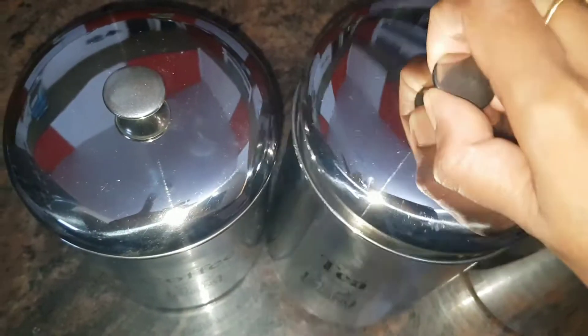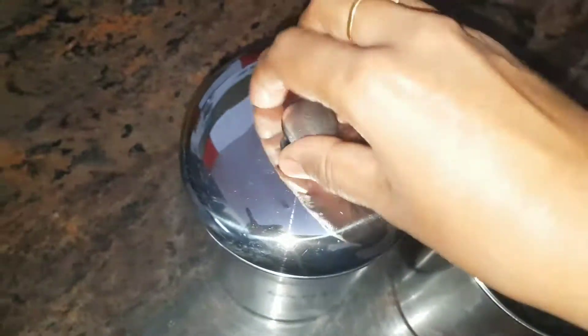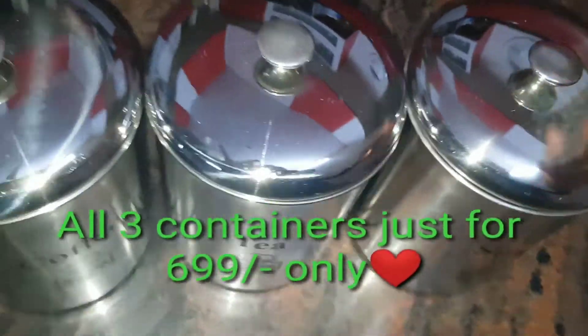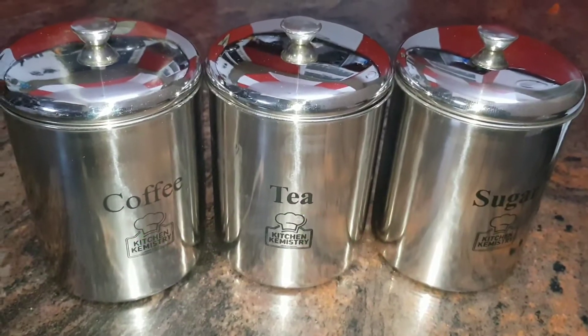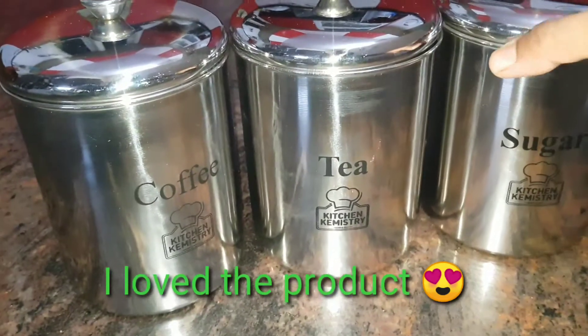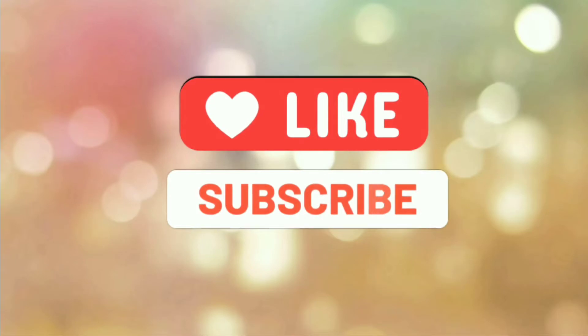If you're looking for extremely airtight containers, then this is not for you. I bought all three containers for just $6.99 — that's a great deal, I believe. Overall, I loved the product. It's a thumbs up from my end; you can go for it. Thank you for watching.